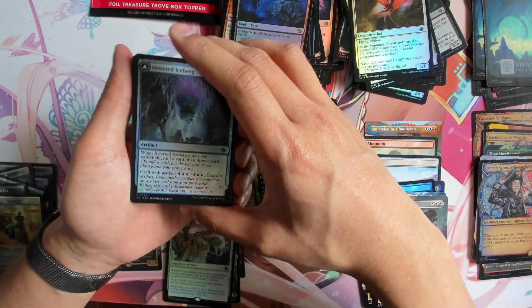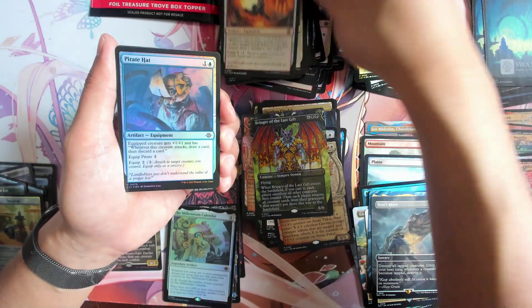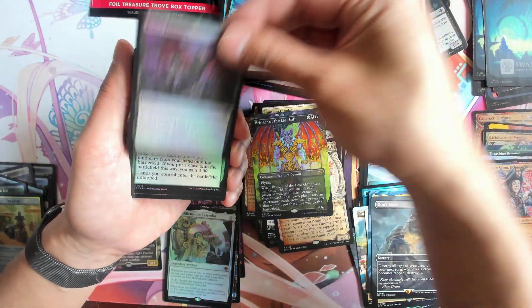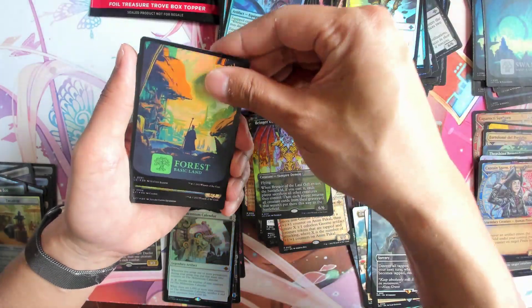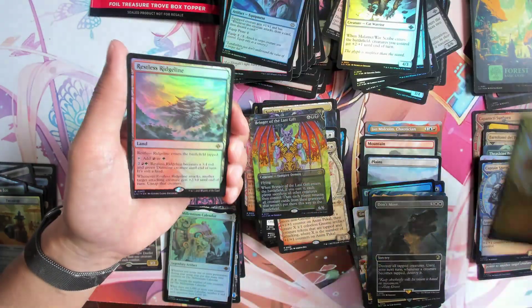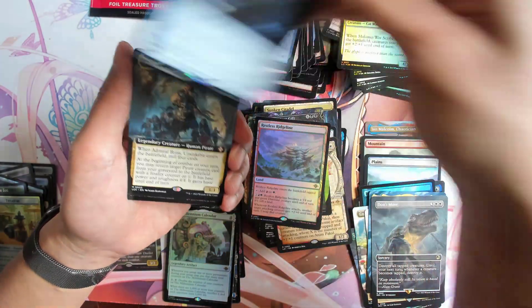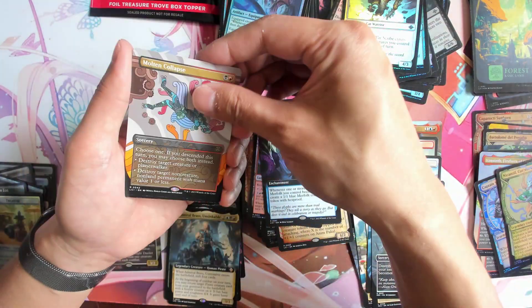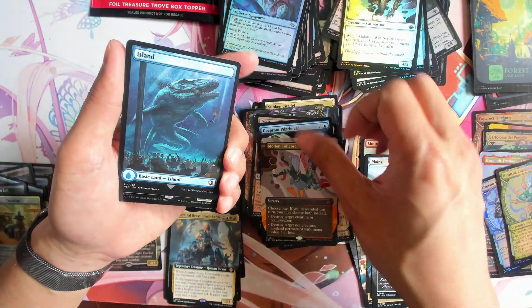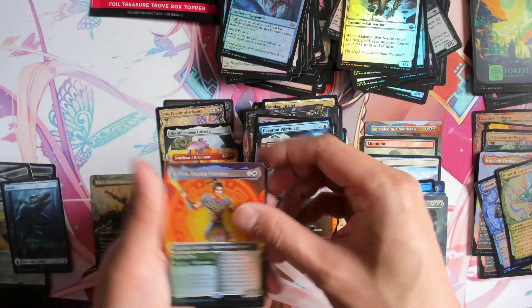Let's get our special guest. Abrobrus, Molten, and we got Kiln — basically the new Planeswalker.